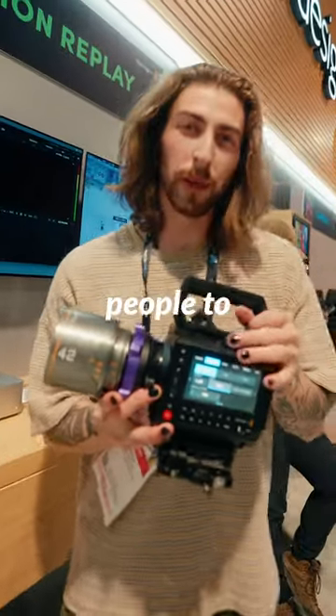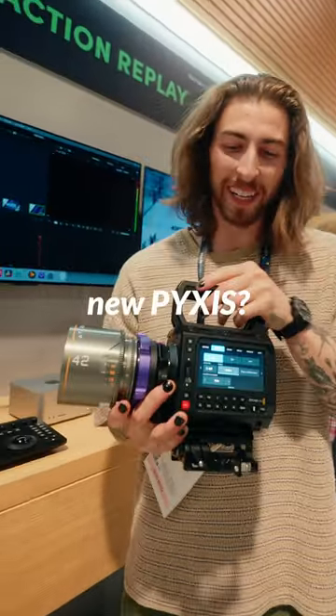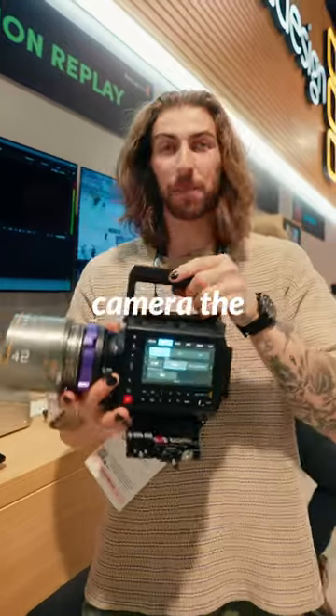What if I told you that I might be one of the first people to put anamorphic lenses on the brand new Pixis? This is Blackmagic's new 6K box camera, the Pixis.